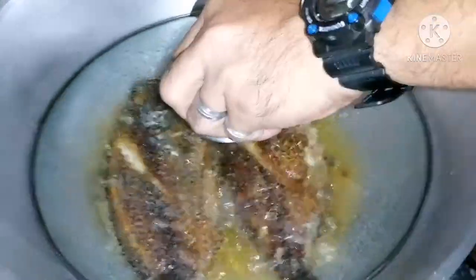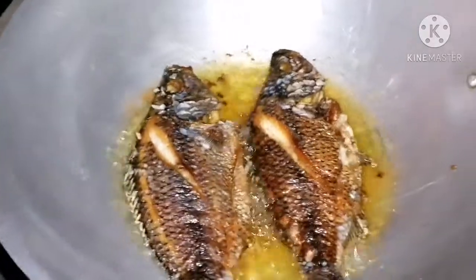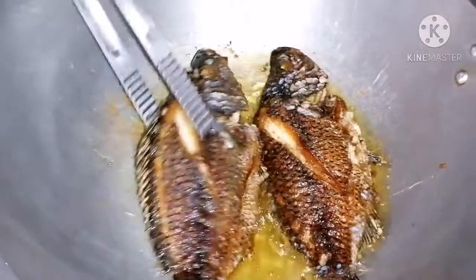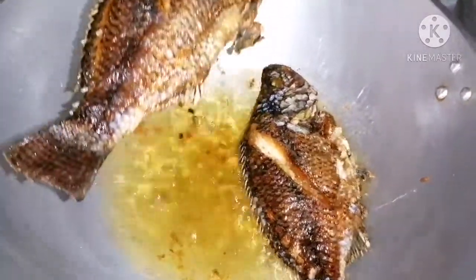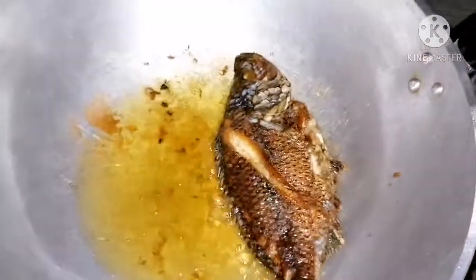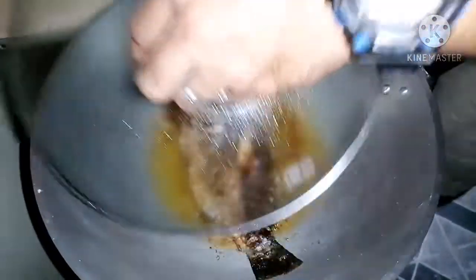Ang ating tilapia — tip ulit — 3 minuto na kalipas, tingnan natin. Kurado, luto na po ang ating tilapia. Pagkatapos, sisalang natin yung pangatlong tilapia.